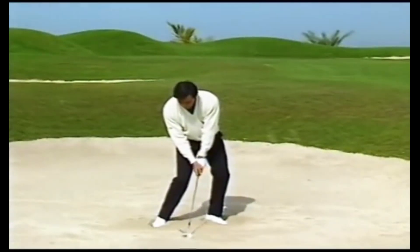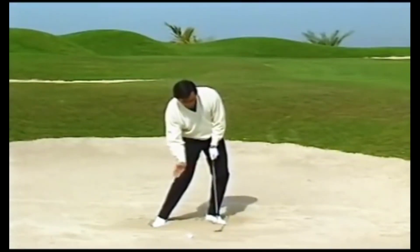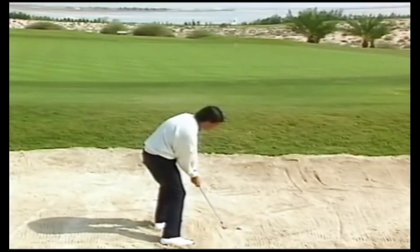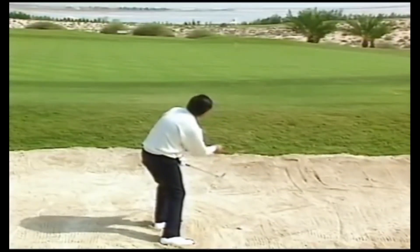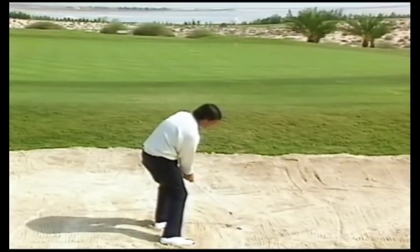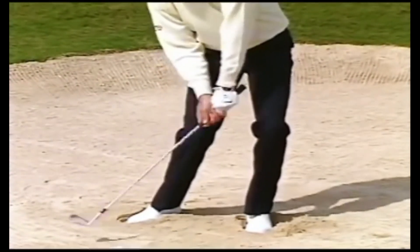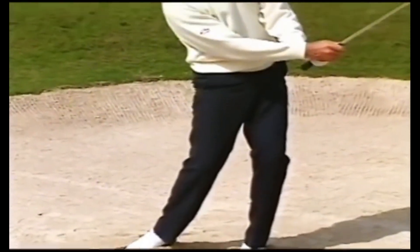Through the shot, you have to release a little bit, but the right hand has to stay open. Don't close the right hand, because if you do, you will rotate the club — that means you will close the club face and get over-spin. The secret is to keep the club face open the entire swing, which you can only do with the right hand under, releasing a little bit but always under, looking at the hole.